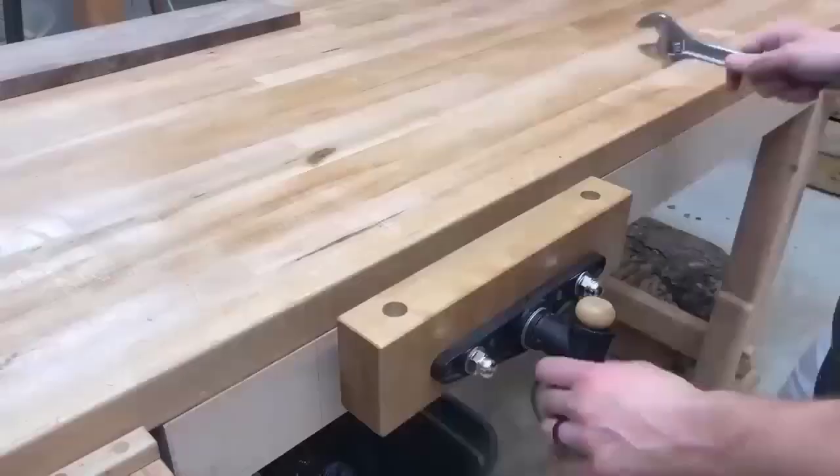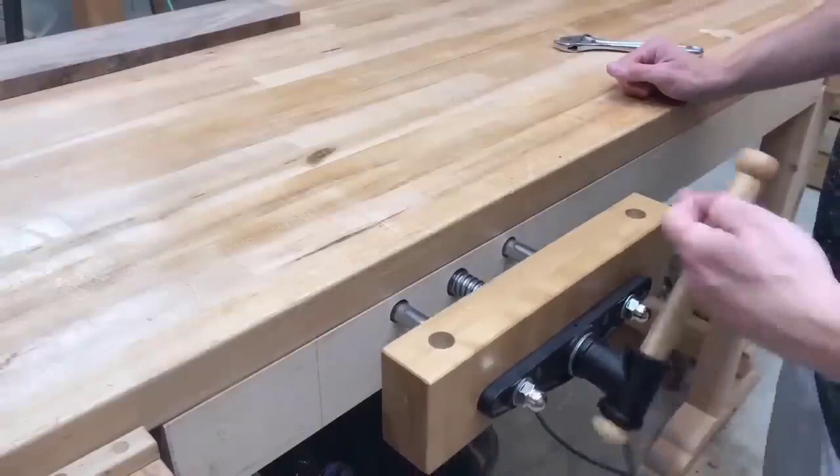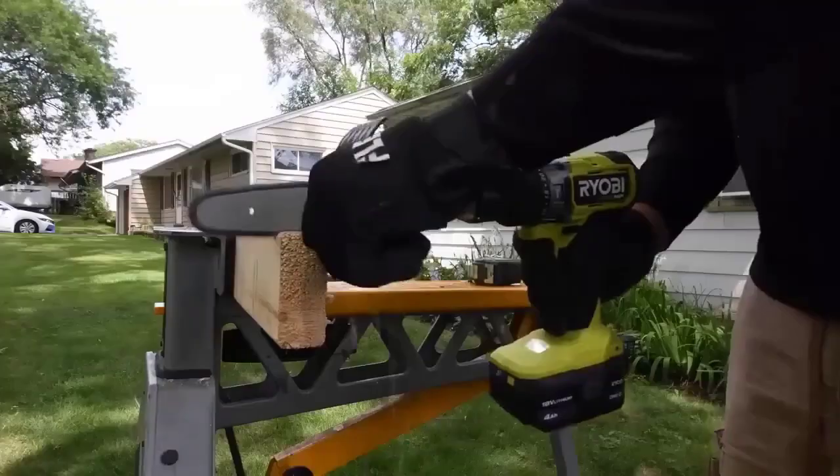Hi friends. I gathered for you a selection of cool tools from the site AliExpress. I'm sure if you watch the video to the end, you will find something interesting.